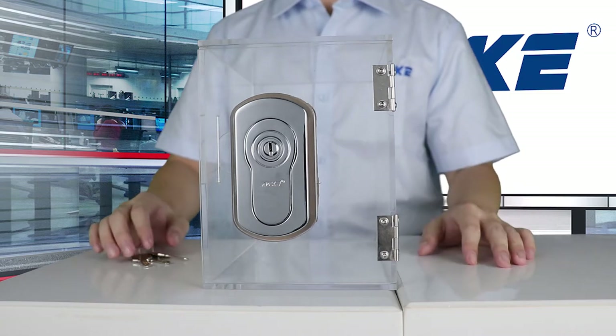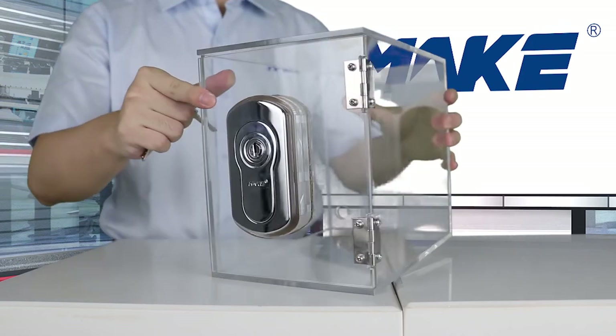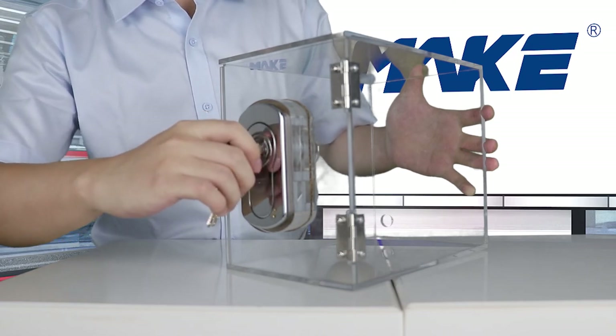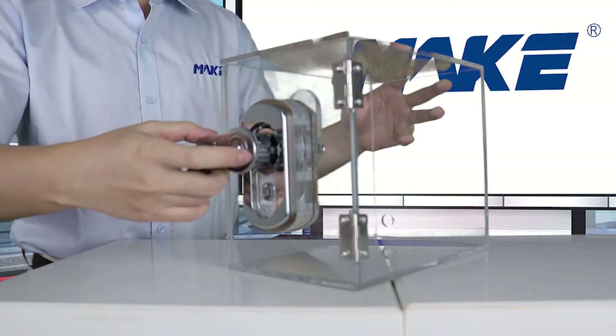One of its advantages is that it's very easy to open — you only need a few steps to handle this lock. Step one: insert the key. Step two: turn the key and pop out the handle. And the last step: rotate the handle. Now you can open the door.